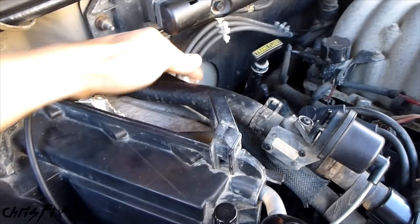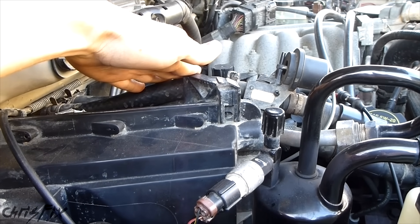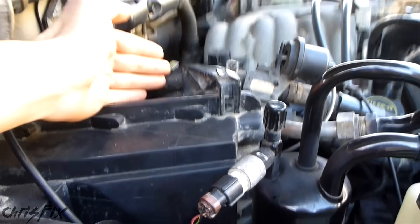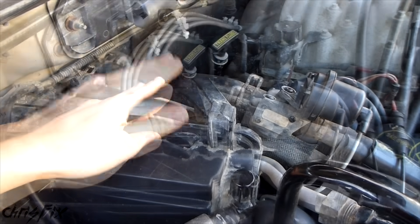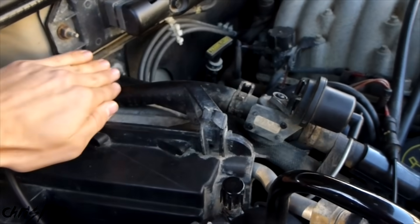Now let's say both of your lines are cold and your heater control valve is working properly. You might have air in the system. Since this is one of the highest points in your cooling system, there's a good chance that air could get caught in here. To fix that, all you have to do is bleed your cooling system, and sometimes with the heater on, a few good revs of the engine will force that air out and the coolant in.